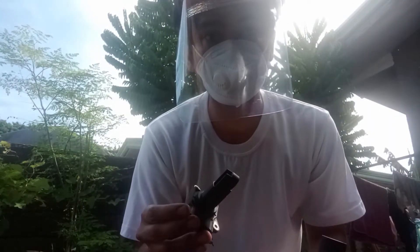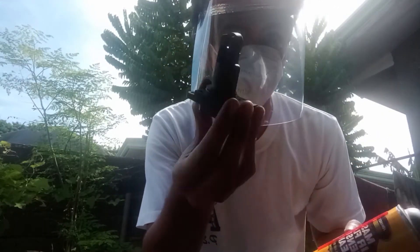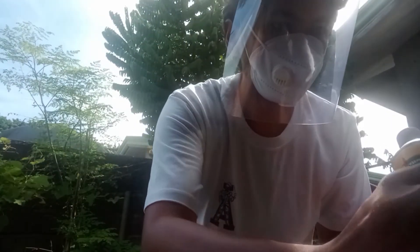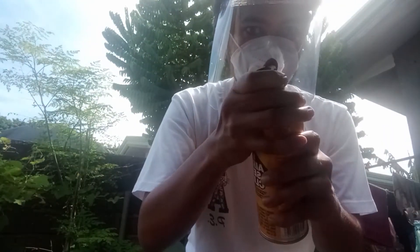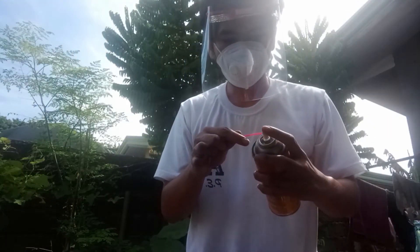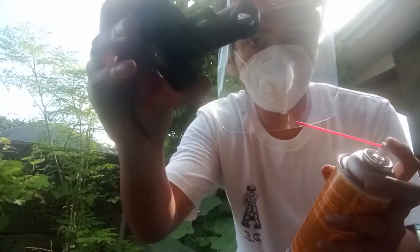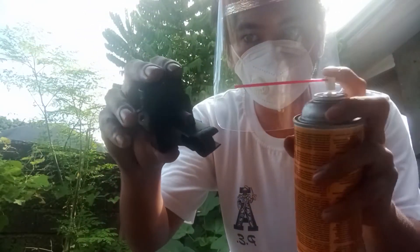Pati WD-40, huwag ninyong gamitin. Ito lang, okay? May specific siya para diyan. So, gawin nyo lang. Open, shake. May nozzle siya. Gawin nyo, sprayan nyo dun sa sulok-sulok.